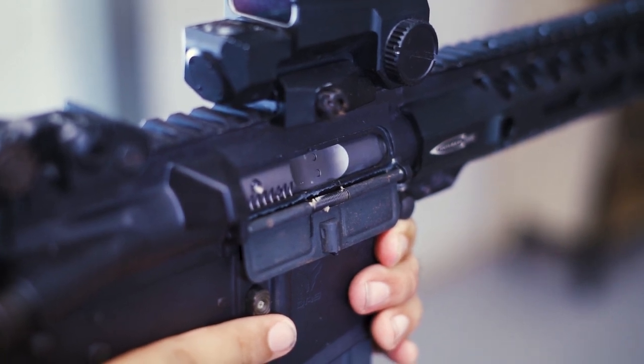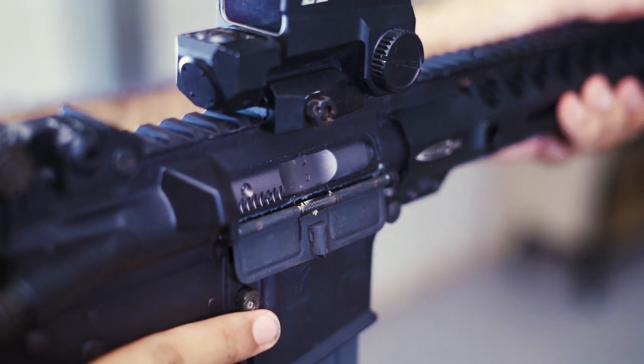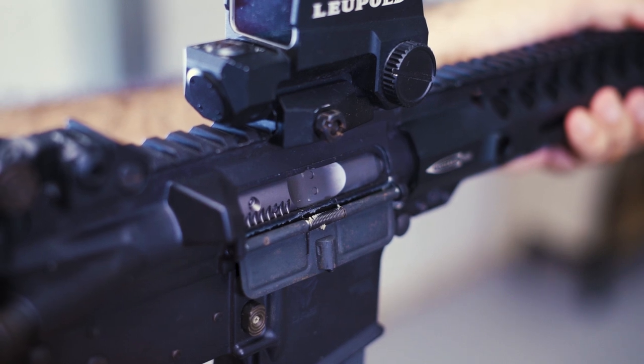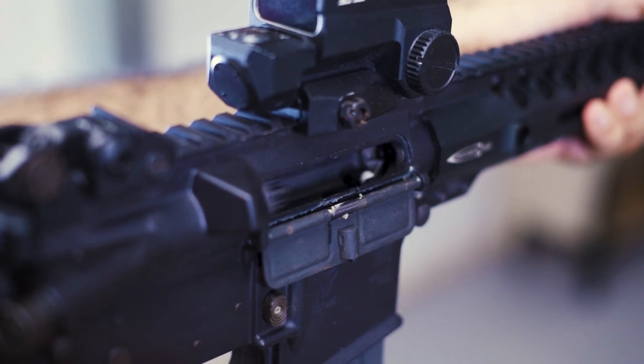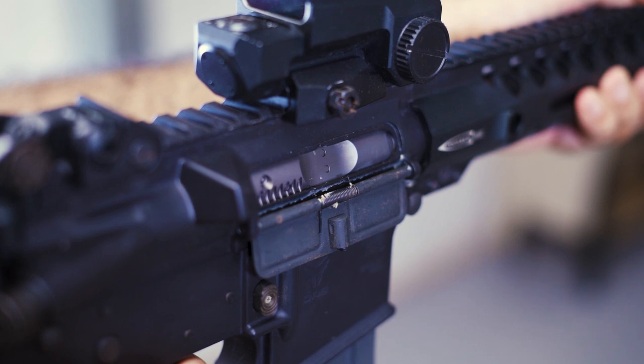The recoil on the GDR-15 is dictated by the speed at which the gear pushes the BCG back - the faster the action on the bolt, the more recoil the rifle creates. The nozzle head is reinforced and works much like the nozzle in an AEG, but at a more exaggerated level, loading the BB and expelling the output from the compressed spring in the BCG.